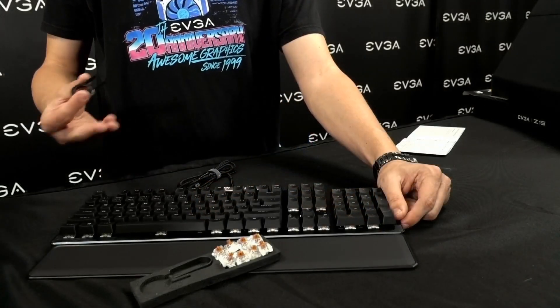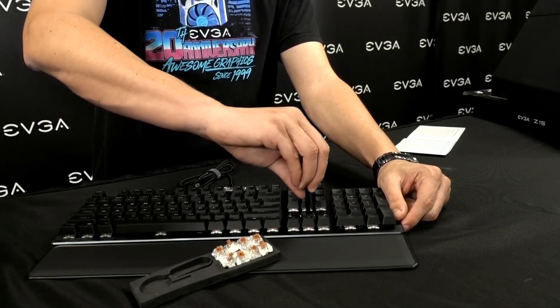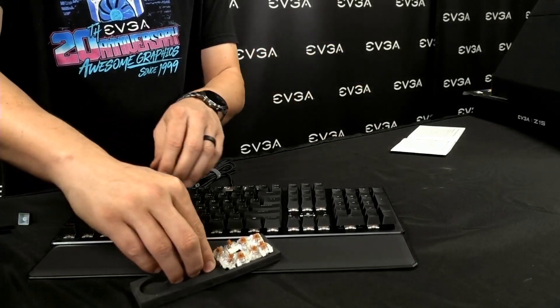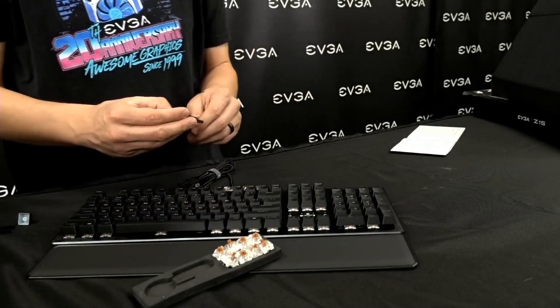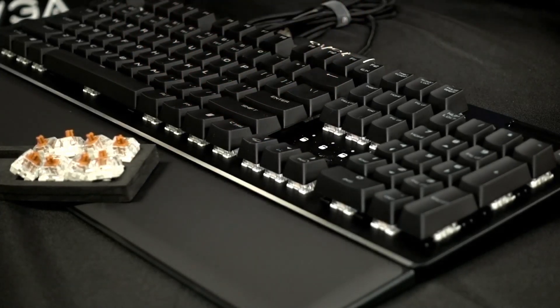The unique feature of this keyboard is that you can actually remove the entire switch and change it with a different switch. To do so, first remove the keycap using the keycap remover tool, then use the switch puller to pull the actual switch out.